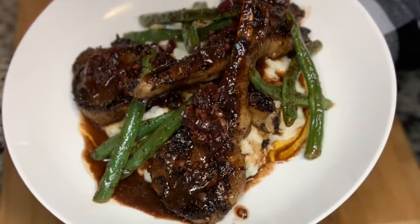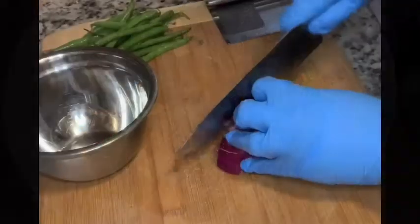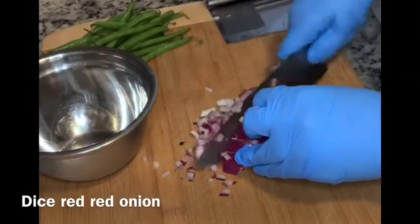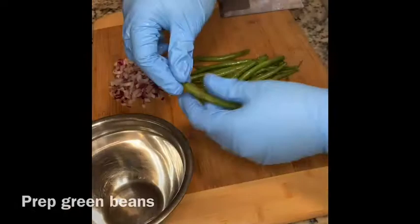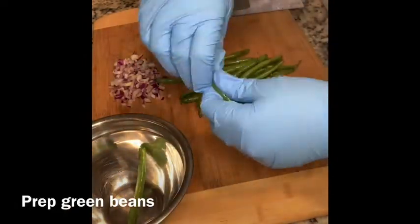Let's make pan seared lamb chops with garlic potatoes and butter poached green beans. The first thing you want to do is dice about a half a cup of red onion. Next, prep your green beans — just pop the ends off, put them in a bowl, and set those to the side.